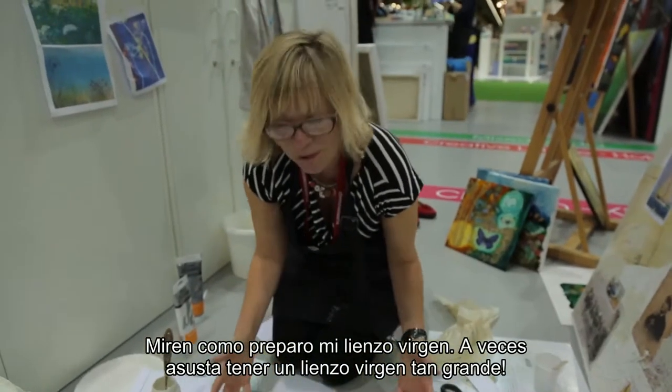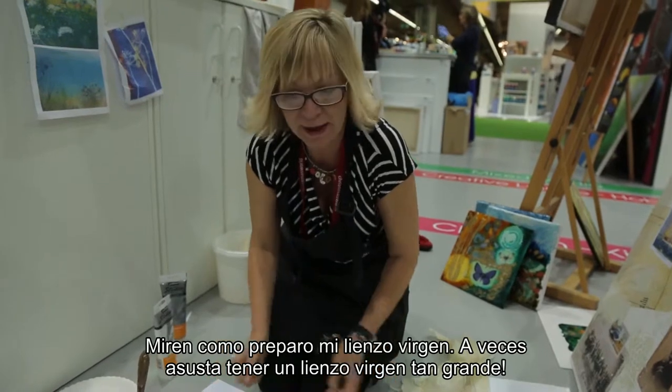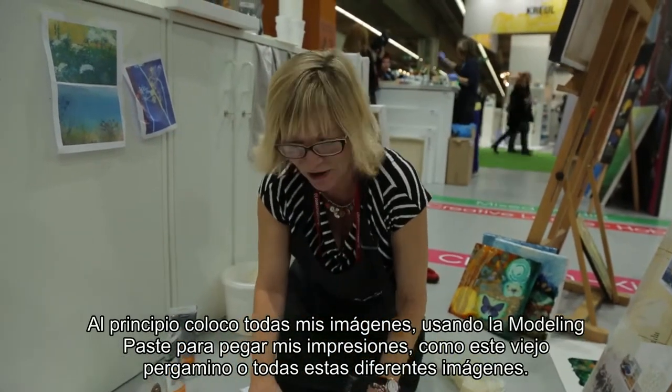So this is how I would prepare my blank canvas. It's a scary thing, a big white blank canvas, and what I want to do is put all my images on first.